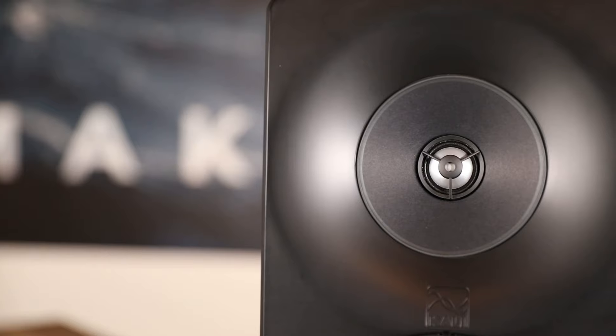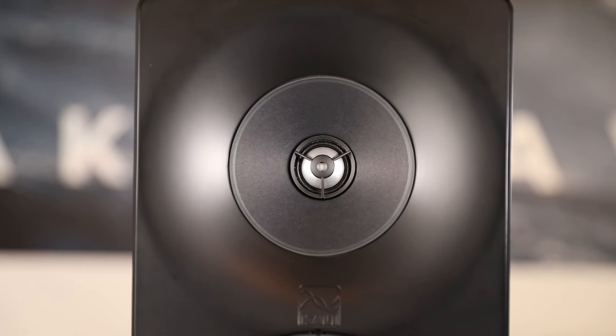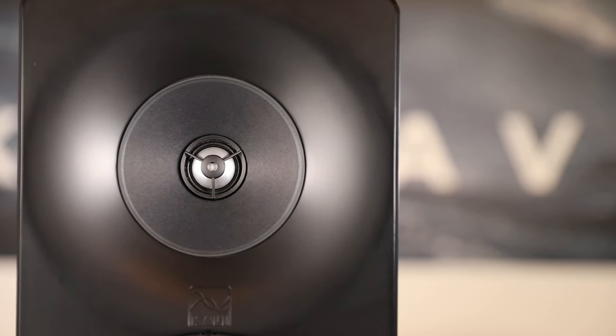For that purpose, a fabric dome tweeter is very easy to listen to. That having been said, a fabric dome tweeter, just by the nature of what it is, above about 10 kHz, doesn't have the dynamic resolution because that fabric dome starts to break up.